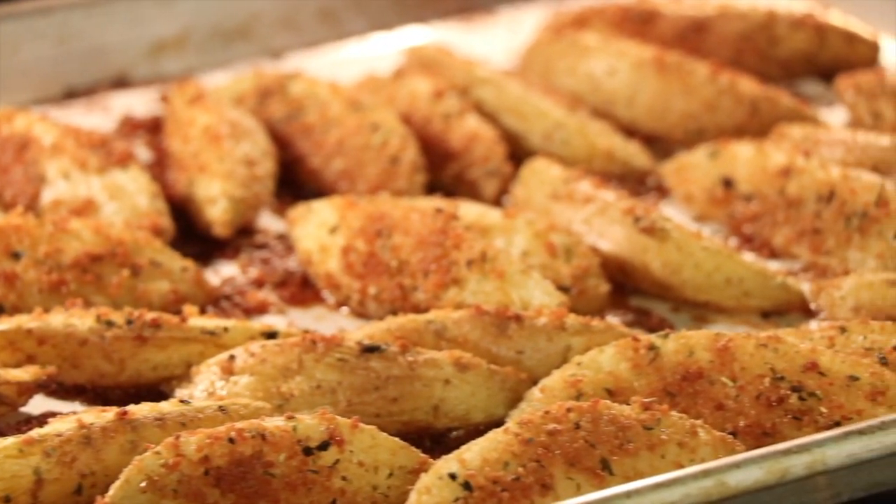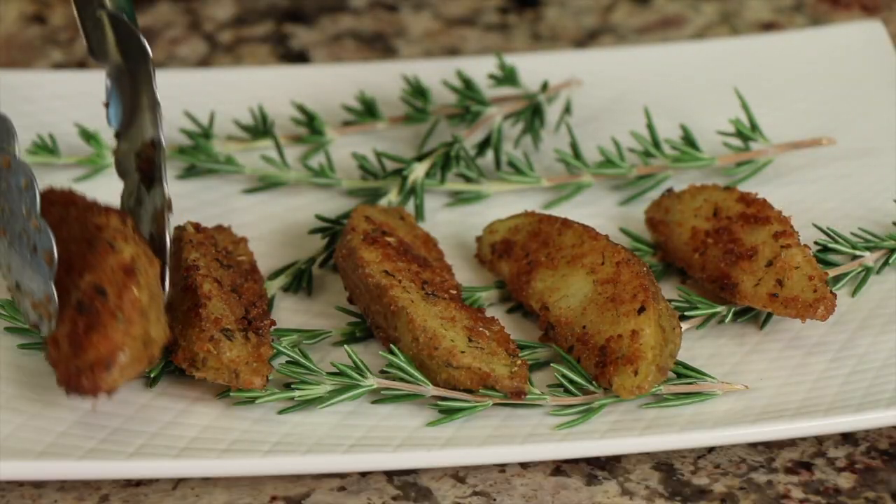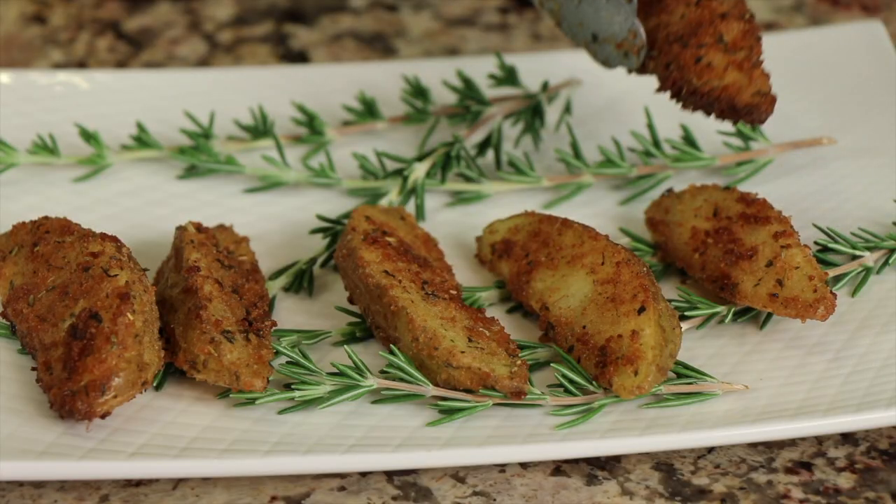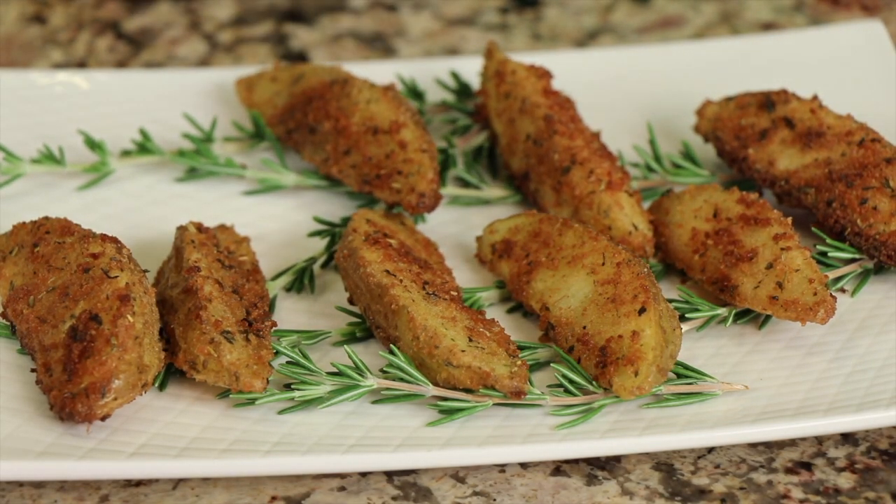Here are our potatoes hot out of the oven — nice and crunchy, browned up, and crispy just like we want! I cooked them about 25 minutes the first time, and then after raising the temperature another 27–28 minutes, so just play around with it until you get them as crispy as you like. Let me give one a little taste — you gotta love the crunch! Delicious — creamy on the inside. You really must try these.